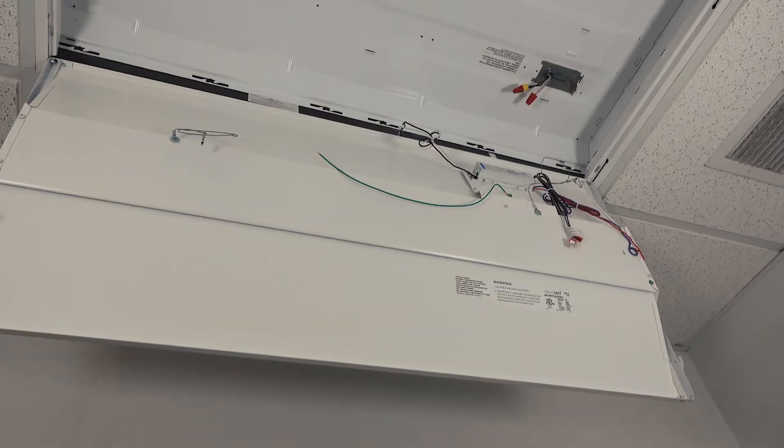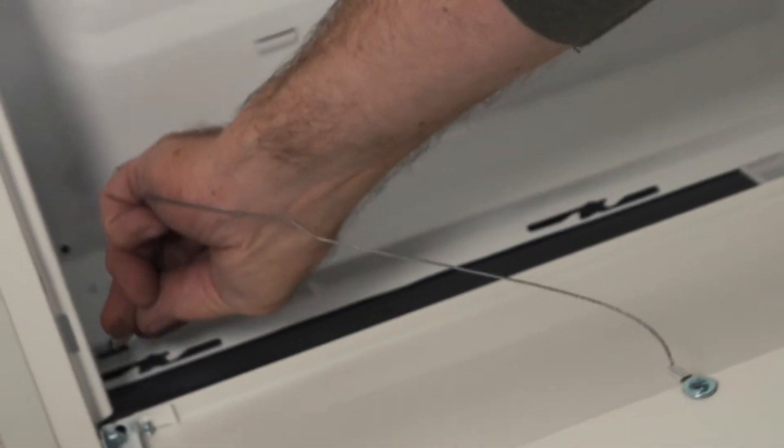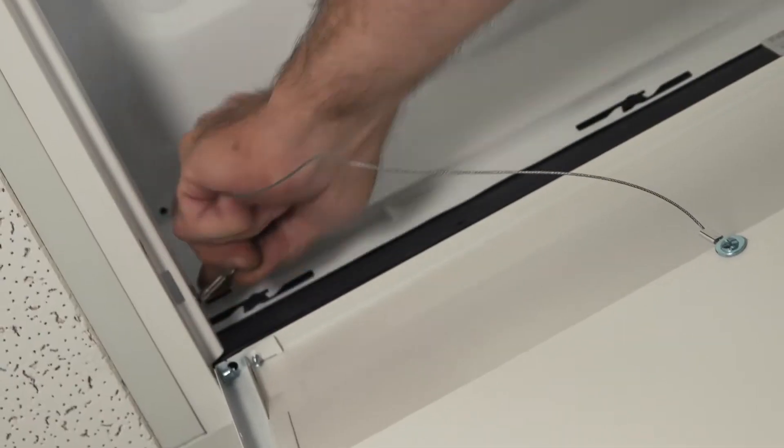Now, hang the new fixture on the frame so that you can connect the wiring using both hands. Be sure to attach the backup support hangers that are mounted on the new LED fixture.